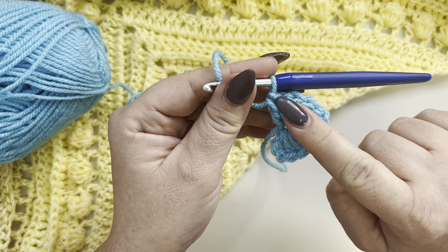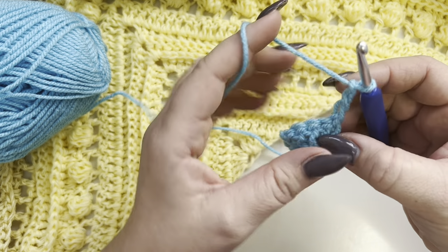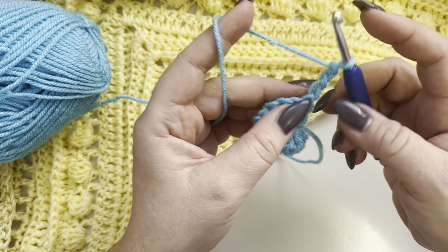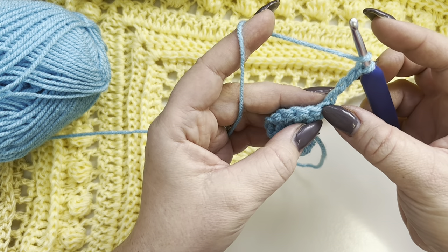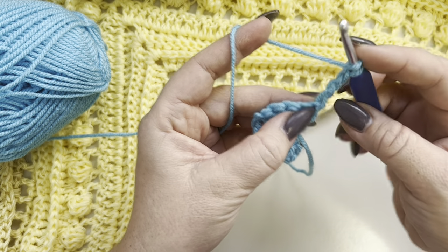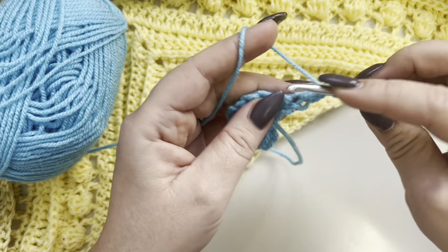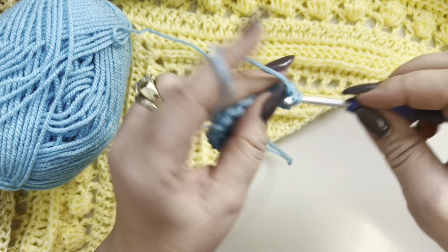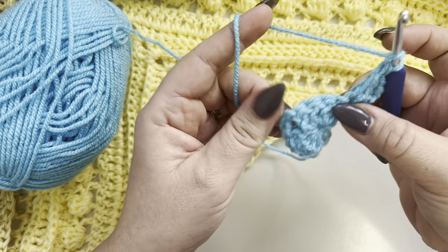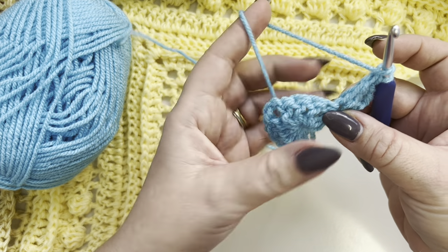Chain three and turn your work. In the same stitch, we are going to make two more double crochets — this is row two. Now make one double crochet in each double crochet till you reach your two-chain space.